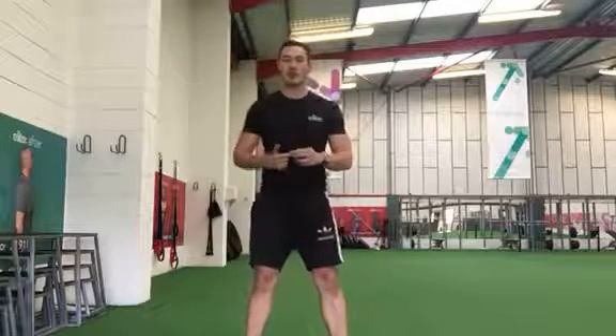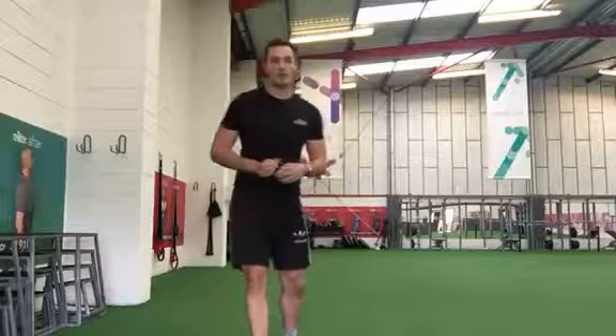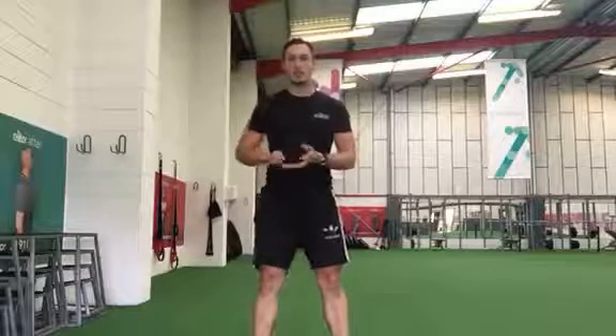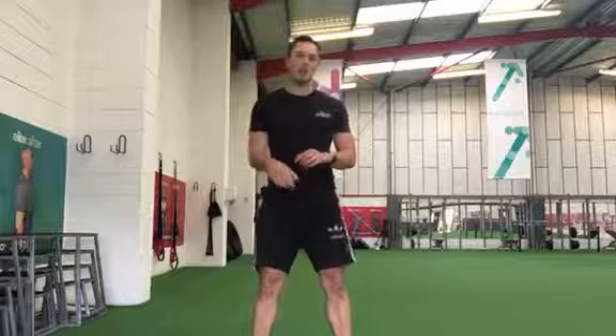Squat jumps, plank jacks, and ski jumps. We're going to do 20 reps on all three of those exercises, straight into 18 reps on all three, straight into 16 reps on all three — 14, 12, 10, 8, 6, 4, 2.